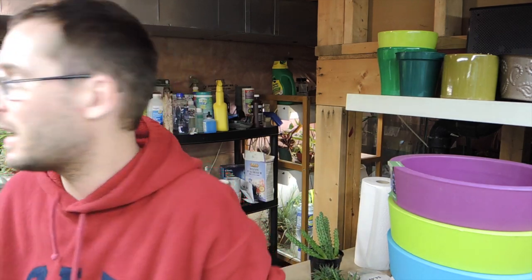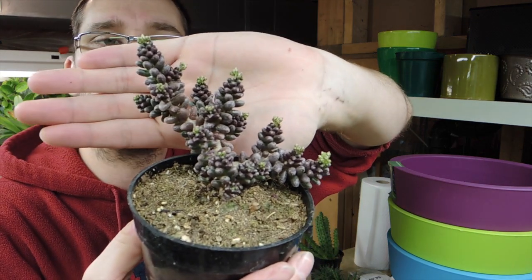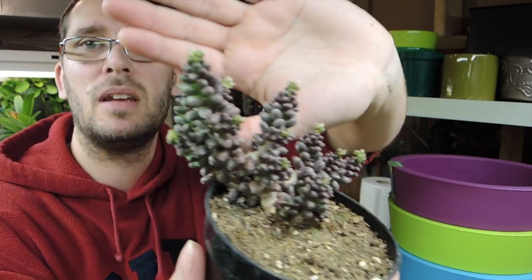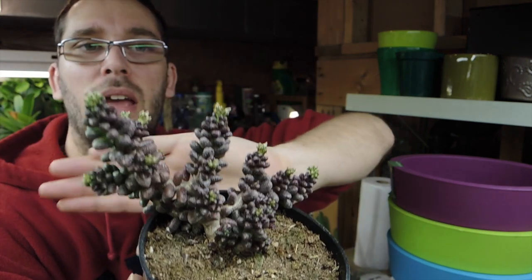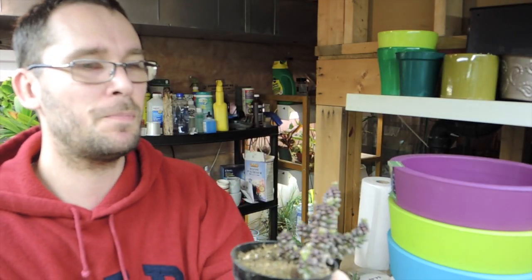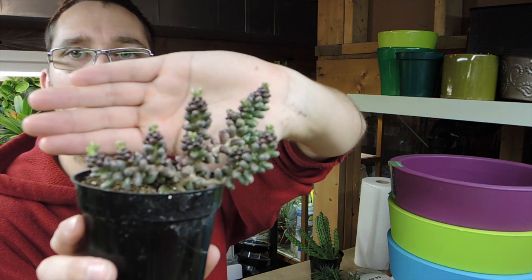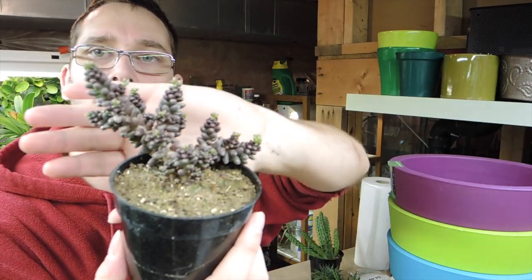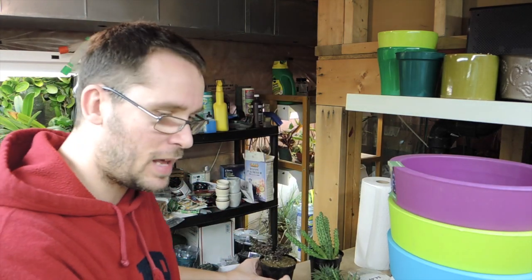The second one — I have no idea. I only assume it's a type of sedum. I got it because it's really cool; I love the reddish tones to it. It looks like it's got little flowers on the ends. I assume it's going to be a type of sedum but I can't ID it. If you know what this one is, let me know. It reminds me of a bonsai — really wonky and crazy but very cool. Again, $4.99.